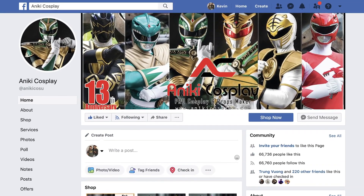Anarchy Cosplay is the name in Power Ranger cosplay. He does everything — Power Ranger helmets, underhoods, spandex, gloves, gauntlets, boots, belts, buckles, shields, armor, the works. Whether it's individual pieces or the full shebang, he can do it all.